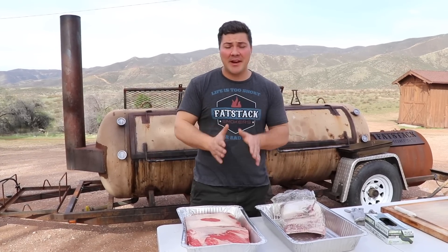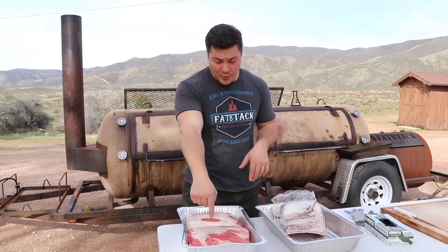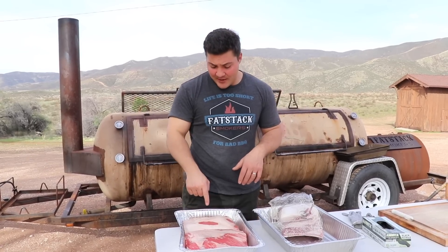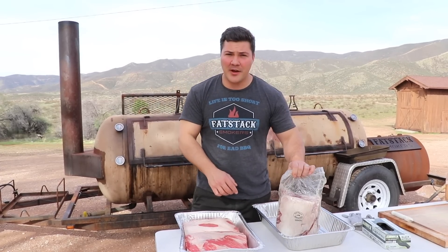I'm Jeremy Yoder and today we're going to do a comparison of three different kinds of beef short ribs. First we have Choice from Nyman Ranch, then we have Prime from Greater Omaha, and then we also have Australian Wagyu.